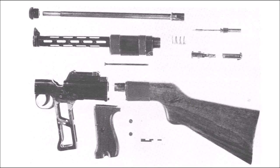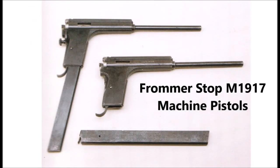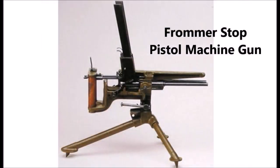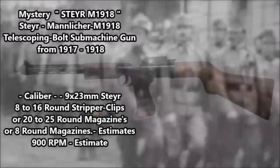The Steyr Model 1918 was an experimental telescoping bolt machine pistol or submachine gun designed sometime between 1917 and 1918. Austria-Hungary during the First World War did have some advanced weapons projects, including weapons like the Frömer stop machine pistol, and they also had several other machine pistol-type weapons including the Steyr Hand M1916 and the Steyr Doppelpistoli, which was a double machine pistol version of the Steyr Hand machine pistol.